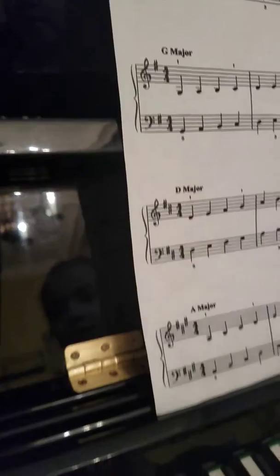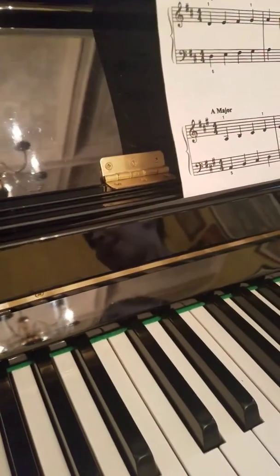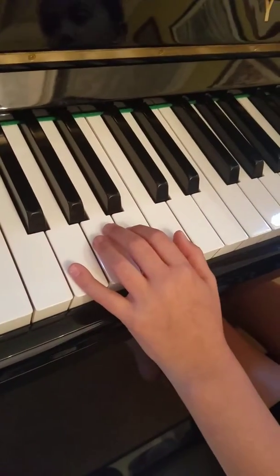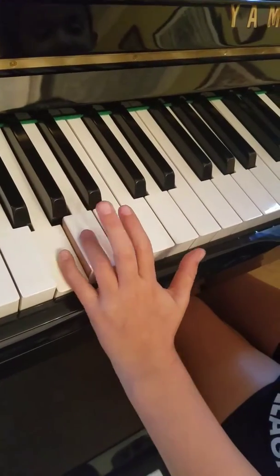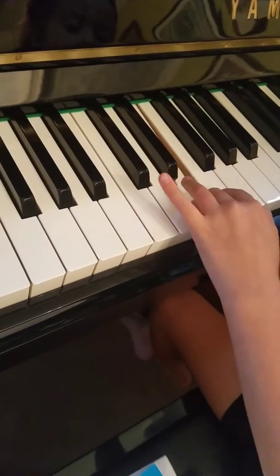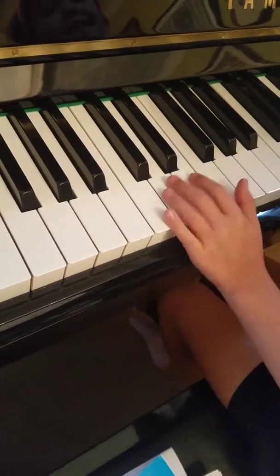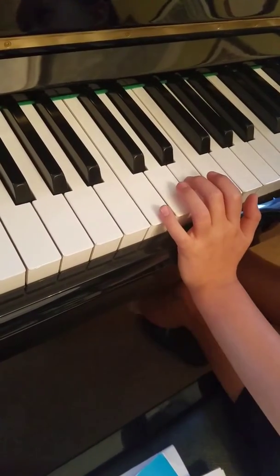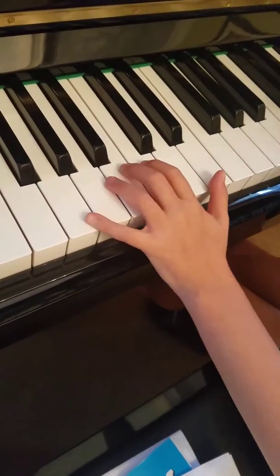So we're focusing on which hand — the left hand or the right hand? Left. Okay, so let's just do the left hand with the proper fingering now that we've figured it out. What did you forget? The F sharp. So let's start it over again and this time we'll try not to forget the F sharp.